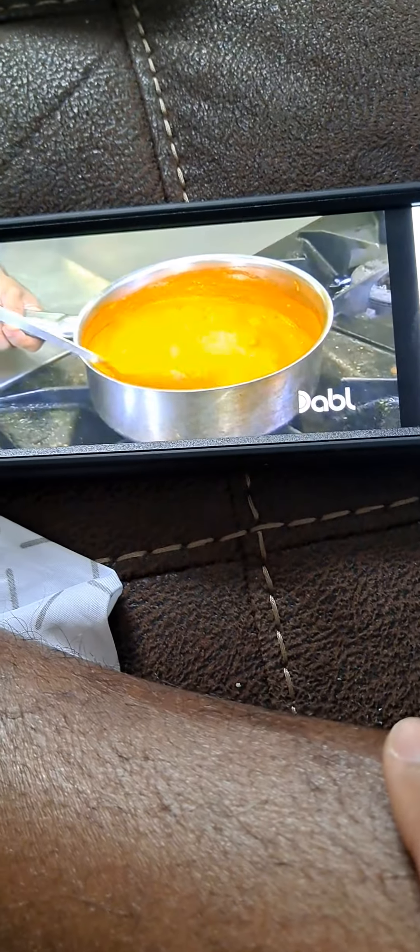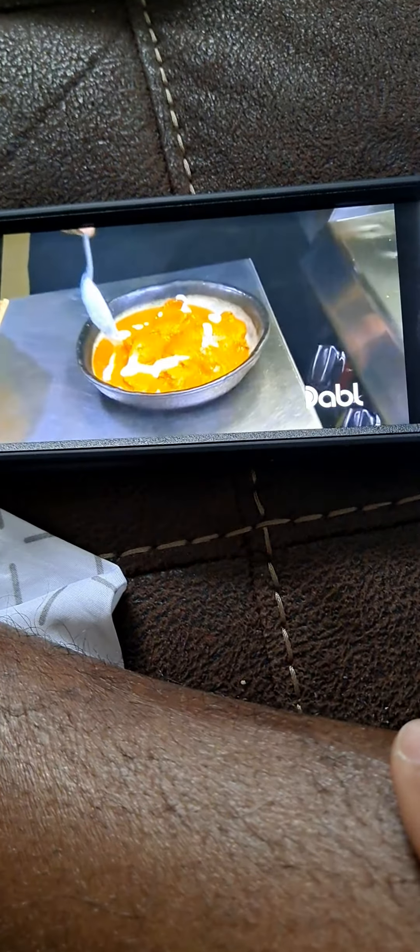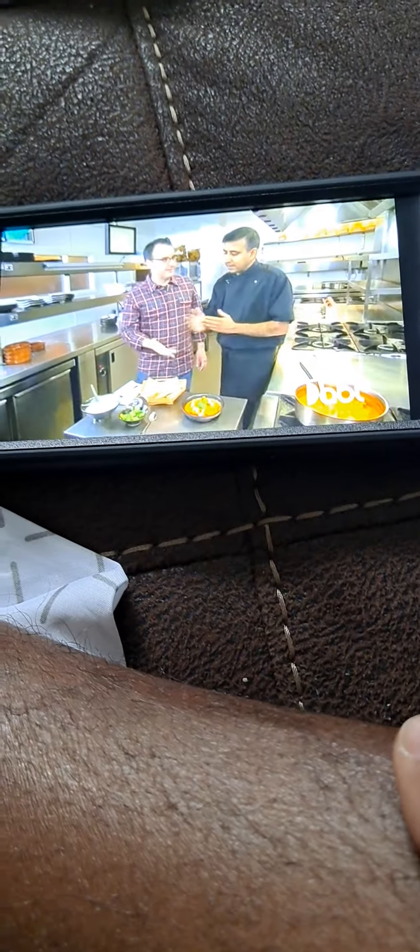Next step is the final marinade — that's with yogurt, garam masala, Kashmiri chili again, roasted cumin, turmeric, coriander powder, ginger garlic paste with green chili, salt, lemon juice, and mustard oil. Let the flavors mature and come together. Now we're bringing the chicken over. Let it rest overnight.